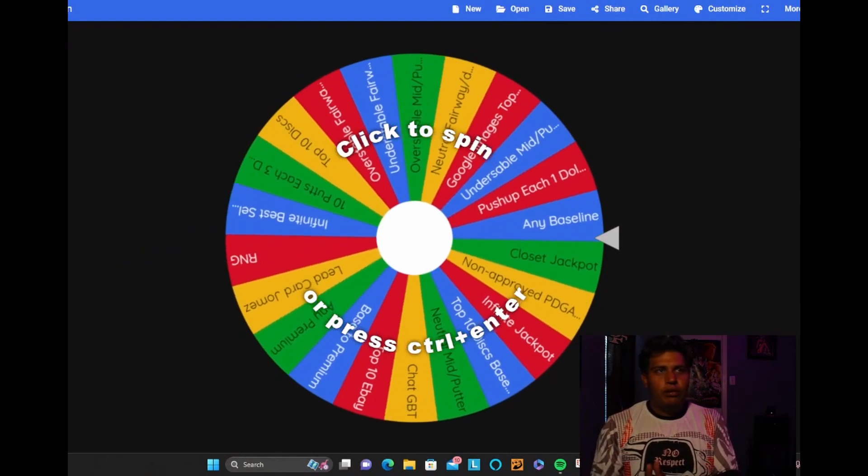I'm still deciding on whether to do 9 holes or 18 holes. I'll do 9 holes and slowly go from the front 9 to back 9 at the same course, then do full courses once the bag is fully built. We got a wheel that's going to decide what discs we add — we'll be adding two discs to our bag before each episode.